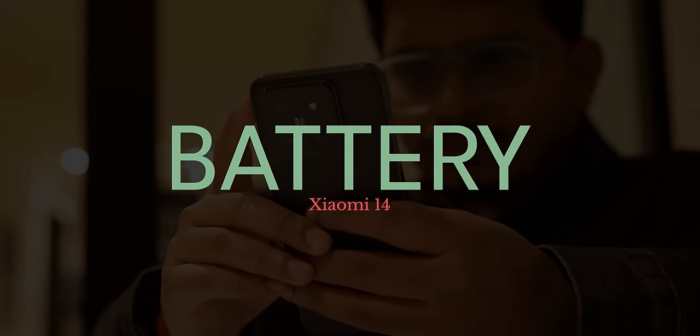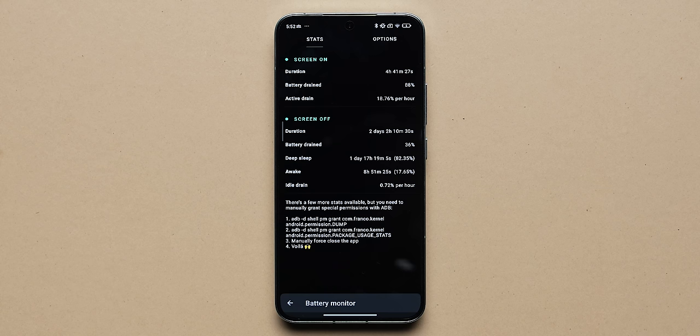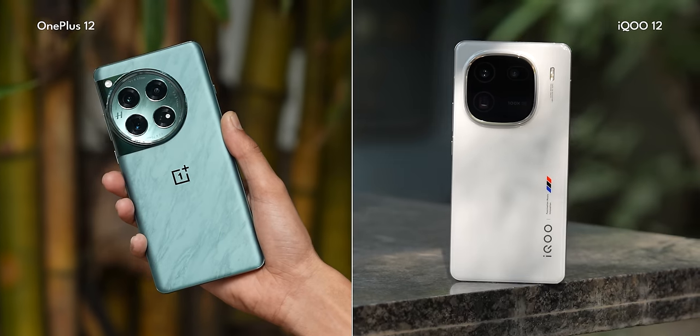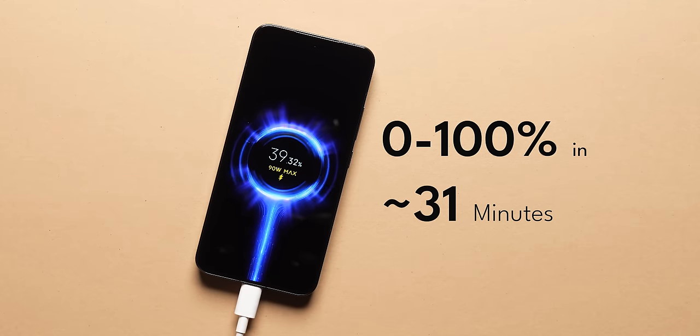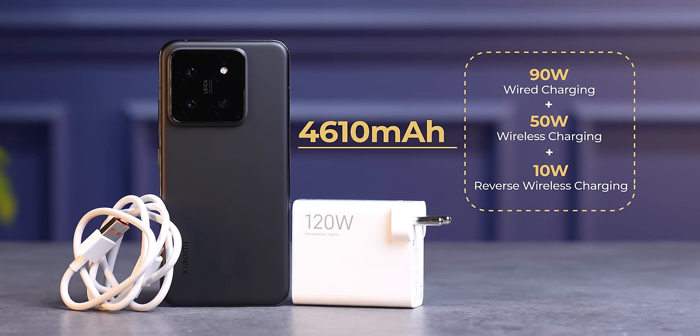So how's the battery? Inside you get a 4610mAh battery. In our testing it lasted four and a half to five hours of screen-on time. We are very heavy users, so it's about average. We've been spoiled by the battery life of phones like the OnePlus 12 and iQOO 12, so the Xiaomi 14's battery life seems slightly disappointing in comparison — but then again, it's a smaller phone. You do get a 90-watt charger in the box and the phone charges from 0 to 100 in about 31 minutes. You also get 50-watt wireless charging support as well.